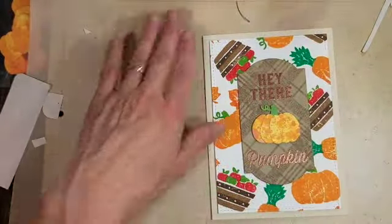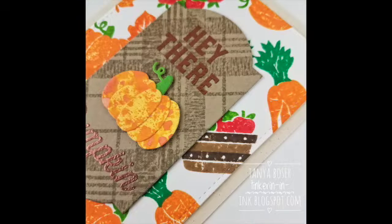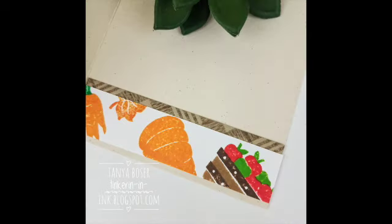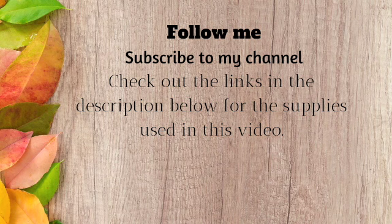I love how this card turned out — I think it's a great gender-neutral card and I hope you give it a try. If you don't have these stamps or dies, I've provided a list with all the supplies I used in the description box below, and they are clickable links. If you haven't subscribed to my channel, please click that subscribe button. Don't miss any of the rest of the participants in this blog hop — the full list is in the description box, or you can click the link to my blog post there also. Thanks for stopping by and we'll see you again next time. Bye-bye.